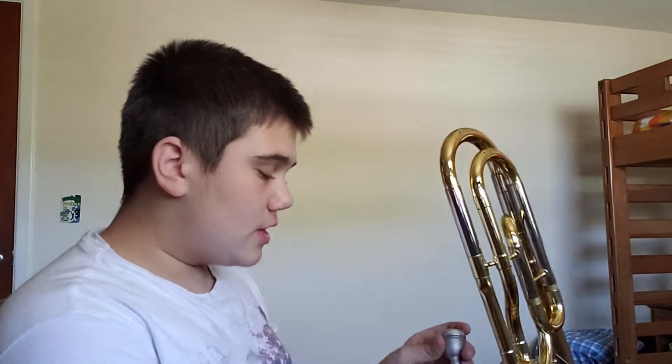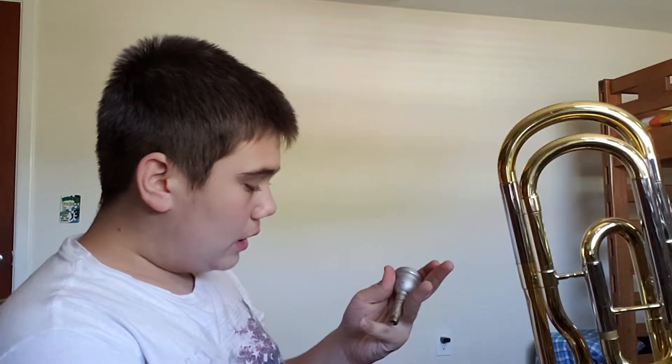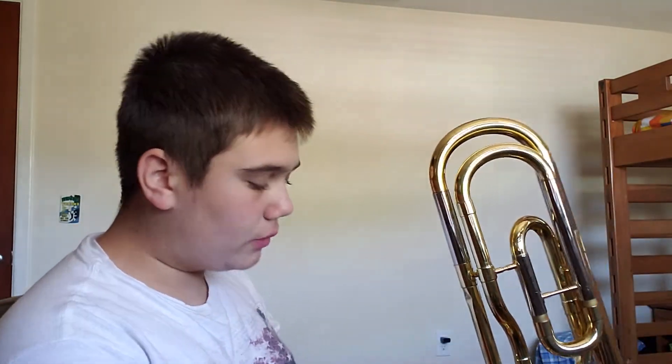Hello everybody, my name is SND Productions and I'm going to be teaching you guys how to play high notes on a trigger trombone or even on a tenor trombone. Just to let you know, it is better if you use a small bore, small cup mouthpiece, but you can use a large bore, large cup mouthpiece. So yeah, let me teach you.